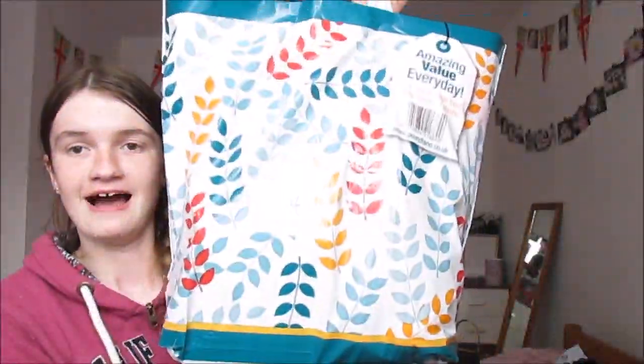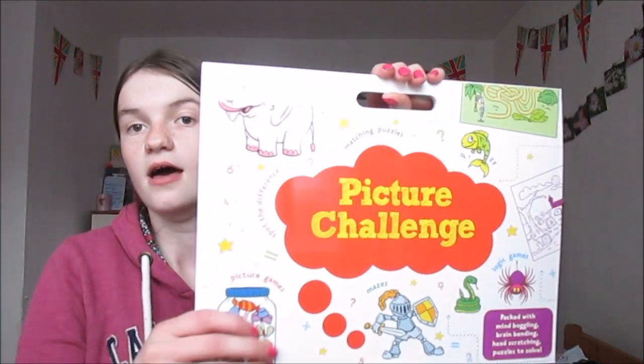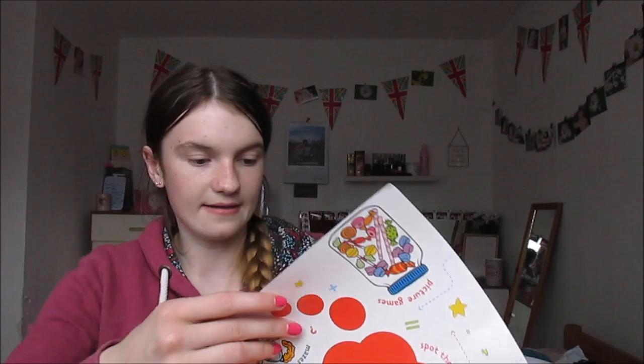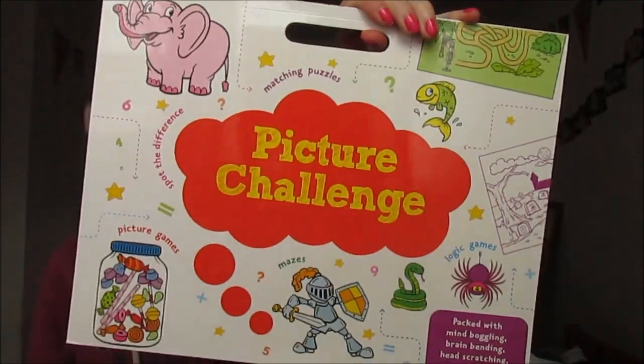Next is Poundland. I splashed the cash and got a 10p bag! I spent £14.10 in total. I might rush this a bit as my camera is dying - it hasn't been charged. But some of this stuff's for holiday, some of it's for home. So I got a 10p bag. First I got a picture challenge book - it has matching puzzles, logic games, packed with mind boggling, brain bending, head scratching puzzles to solve. It's also like a carry book - I got this to take on holiday as I love books like this. It's so cheesy. It was obviously a pound and it's just such a good book.